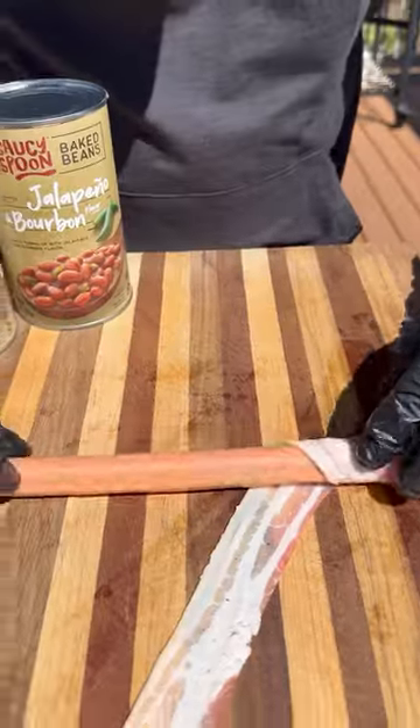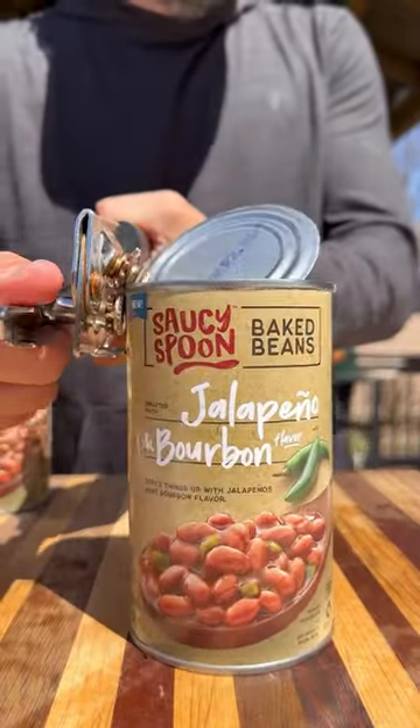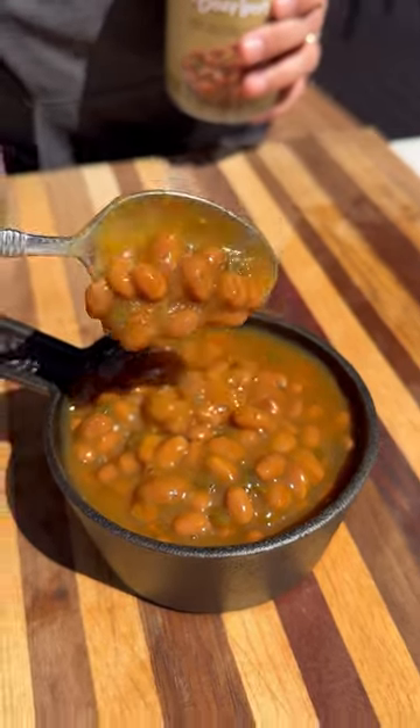Start by wrapping your hot dogs with some bacon, get it nice and tight. Next up we've got these brand new saucy spoon jalapeño and bourbon baked beans — you can see the pieces of jalapeños in there and these are delicious.